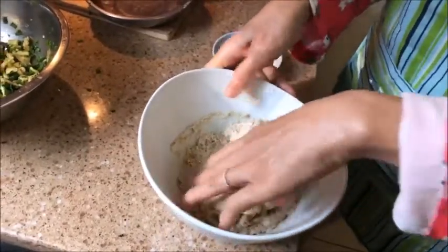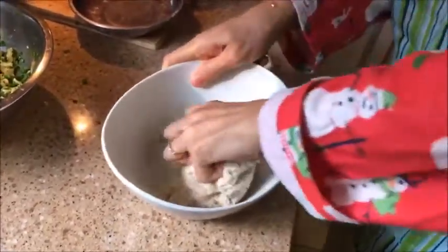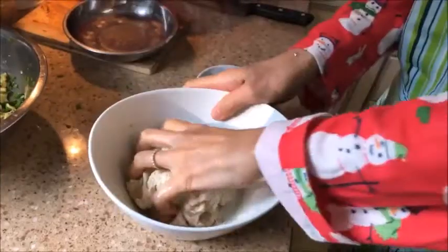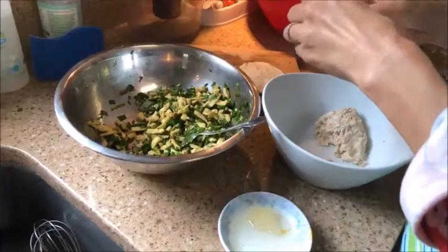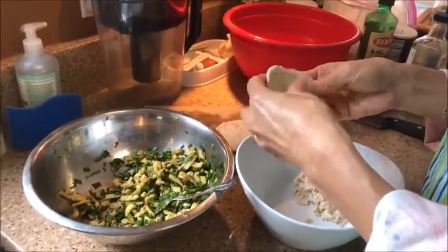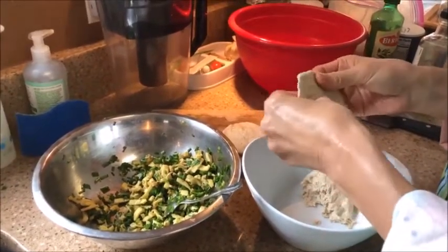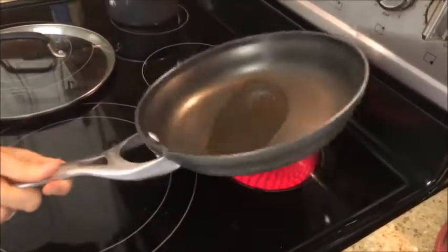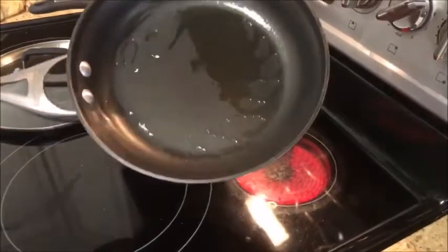Now Lee is checking her dough — it's okay now — and she's going to knead it a little bit more. We're going to use a bigger frying pan for this. You begin to heat it a little bit and put some oil in there — in this case, vegetable oil.